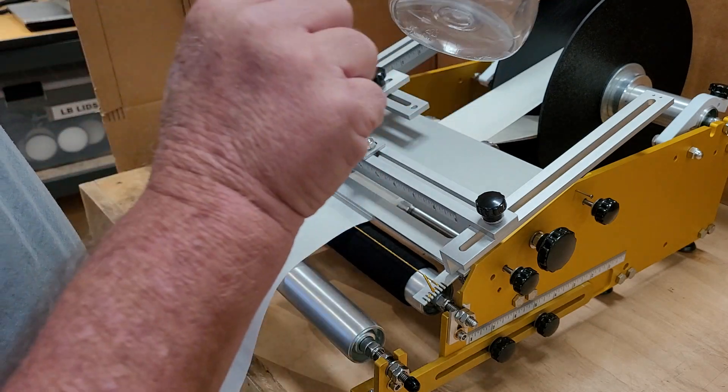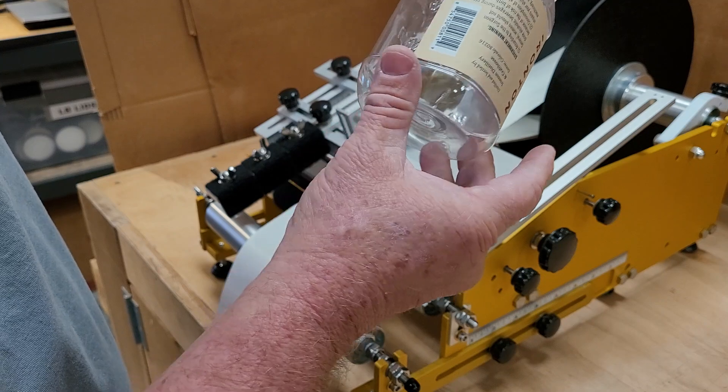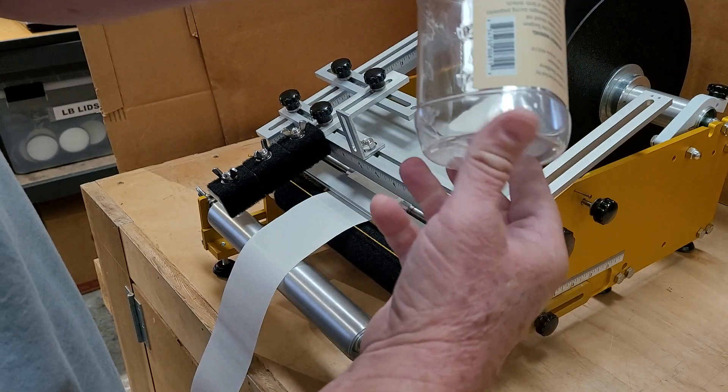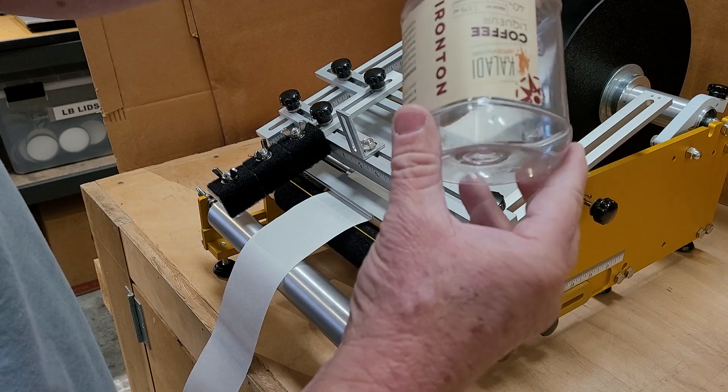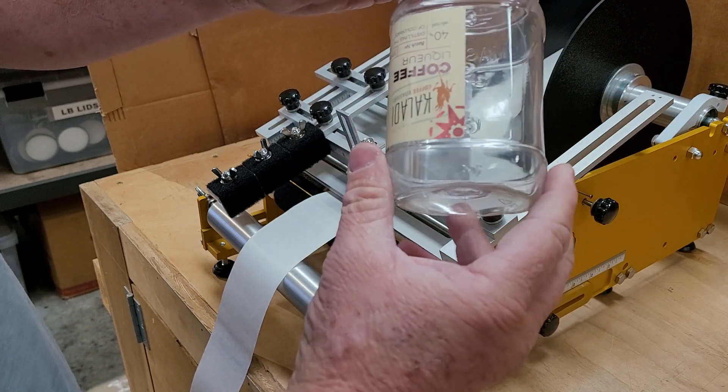Now it's between these seams here, all the way around — no bubbles, no wrinkles — started right between the numbers there on the hash mark. And if your label continues around, it would meet at the same position.